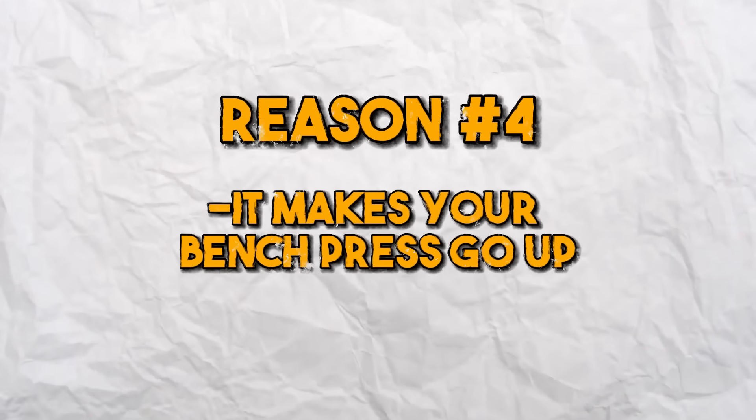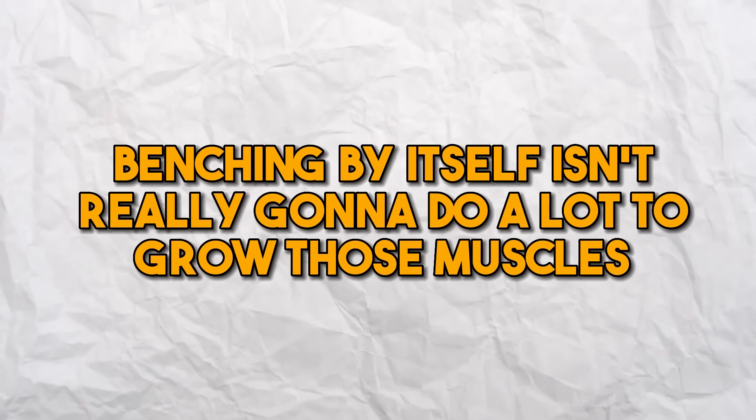Reason number four: it makes your bench press go up. This is tied into the last point about strength carryover, but it's really important to know that a lot of people who spend so much time benching to get their bench up will end up lagging on their front delt development. While the bench press does tax the front delts heavily, it's not enough to grow them specifically. That's true with a lot of muscle groups involved in the bench — your rear delts, biceps, lats are all required for a big bench, but benching by itself isn't really going to do a lot to grow those muscles.